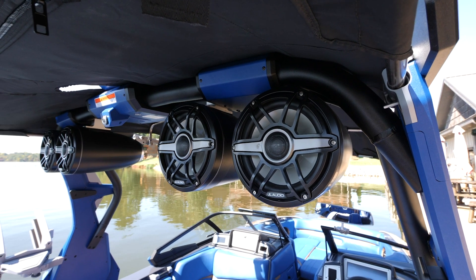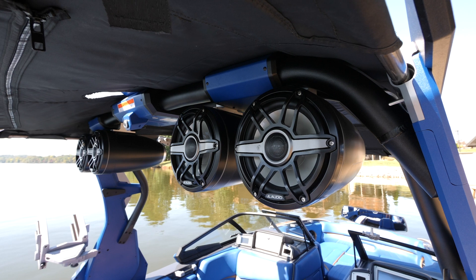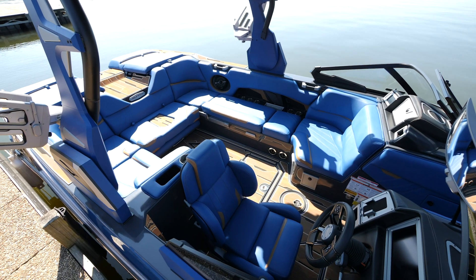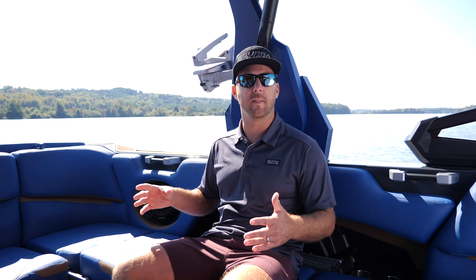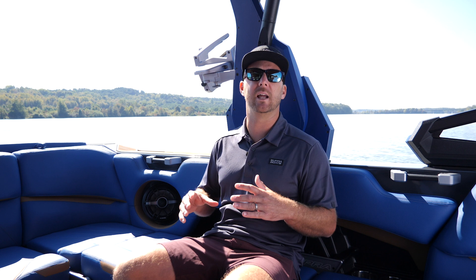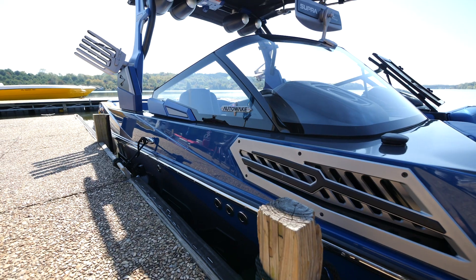One of the first things we usually talk about when we go out on the boat is the stereo — everyone's grabbing their phones and wanting to connect. It's one of the most important features on the boat, and JL did an amazing job this year. They came in and custom tuned their system specifically for the SA. We've got twin 12-inch subwoofers that are standard. Each one of the cockpit speakers are built into their own fiberglass pods. The system sounds absolutely unbelievable — props to JL for designing an amazing speaker system.